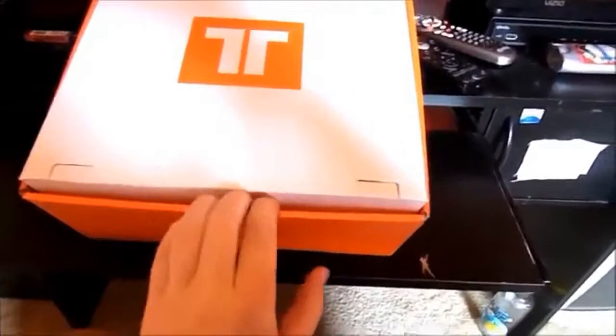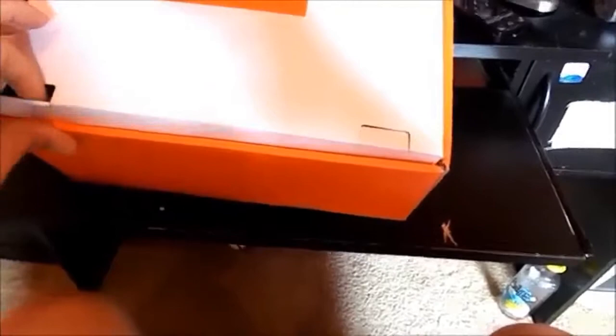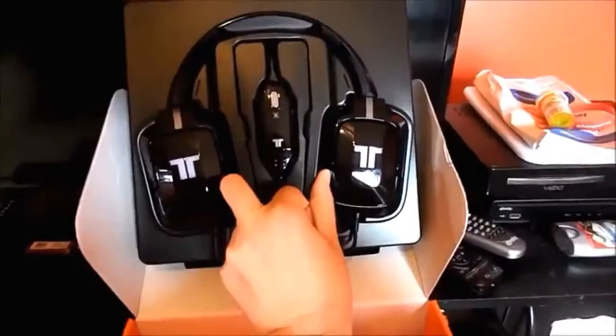Doing this all one-handed because I don't have a tripod. Let's lay this down here. There they are. Unlike the older version, they can swivel so you can wear these around your neck — much more comfortable. It also has a 15mm driver in them for better sound quality.